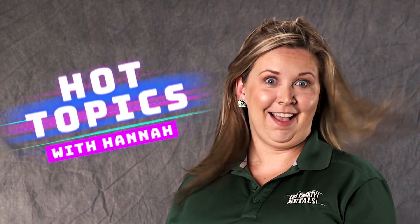Hi, this is Hannah from Tri-County Metals and you're watching Hot Topics with Hannah. Tri-County Metals is pleased to announce the rollout of a new tool that will help save time in making the selection of the correct Florida product approval needed for our popular Ultra-Rib metal roofing panel.